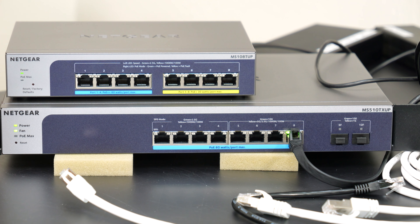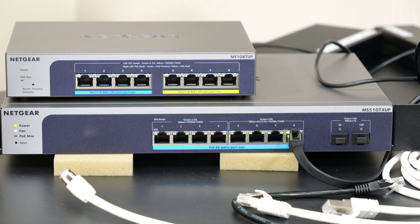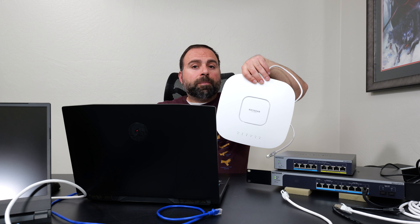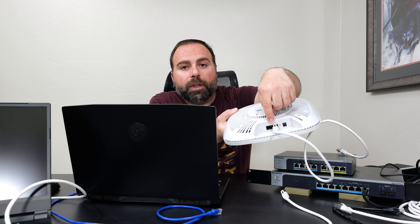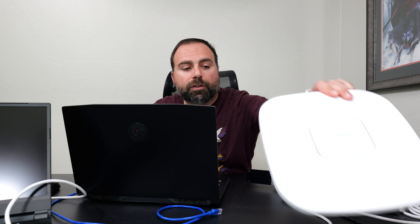I'll demo that just so you guys can see that you can separate out networks — that's really the main reason to get a managed switch. It can also support Power over Ethernet; both of these switches support that. So if you have security cameras or an access point like the NETGEAR WAX630EP, you can power it over Ethernet by plugging in this Ethernet cable to any one of these switch ports.